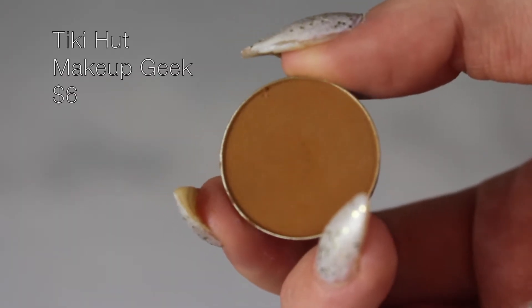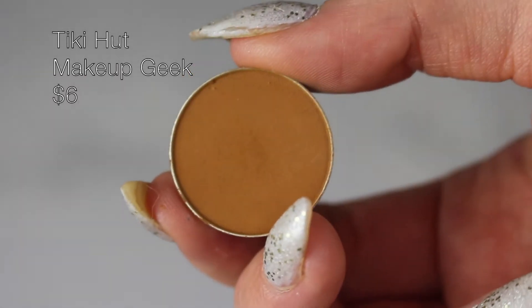Next I'm gonna take Tiki Hut by Makeup Geek with my Morphe M573, doing the same thing but just focusing it a lot lower in the crease, and just gonna repeat the process.